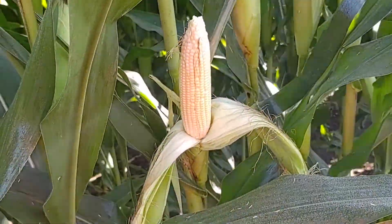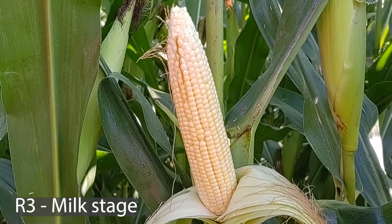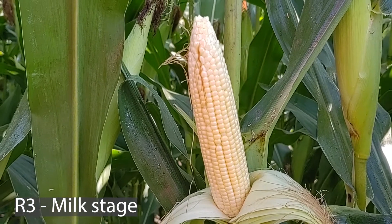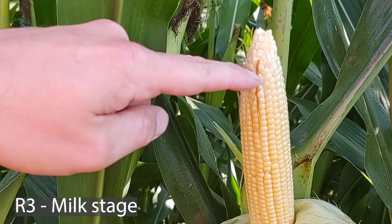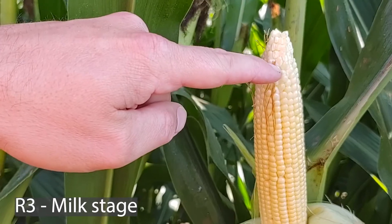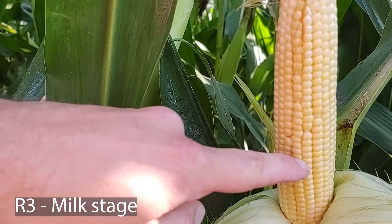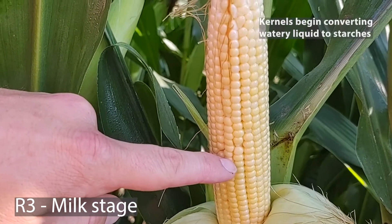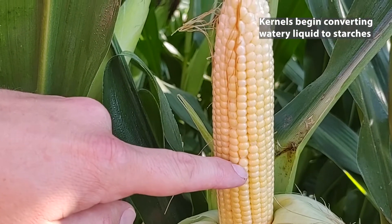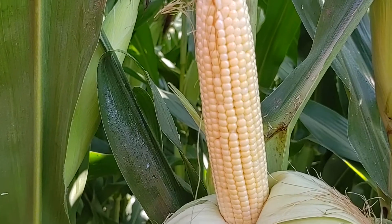If we pull back the husk of the ear, we can see that this plant has actually entered into the R3 growth stage, which is the milk stage of corn kernel development. Some of the kernels at the very tip of the ear are still in the R2 or blister stage. But if we look in the middle of the ear, we start to see these kernels look more like sweet corn. Basically what is happening is that watery substance inside the kernels at the R2 growth stage is being replaced with a starch-like liquid, which is milky in color and consistency — that's part of the reason why we call it the milk stage.